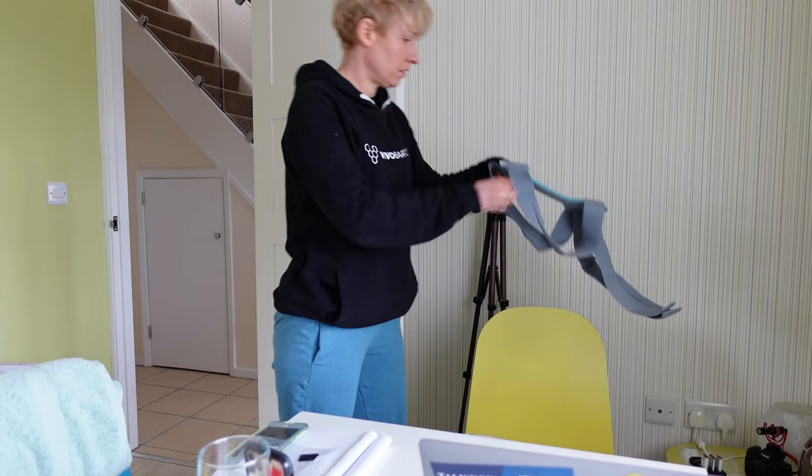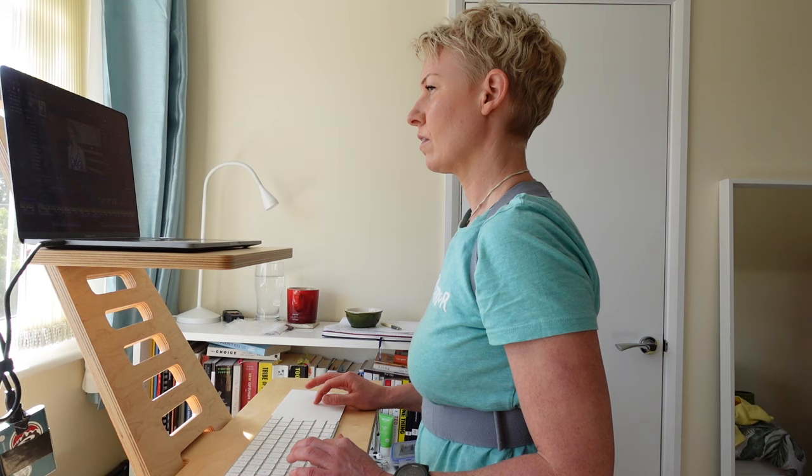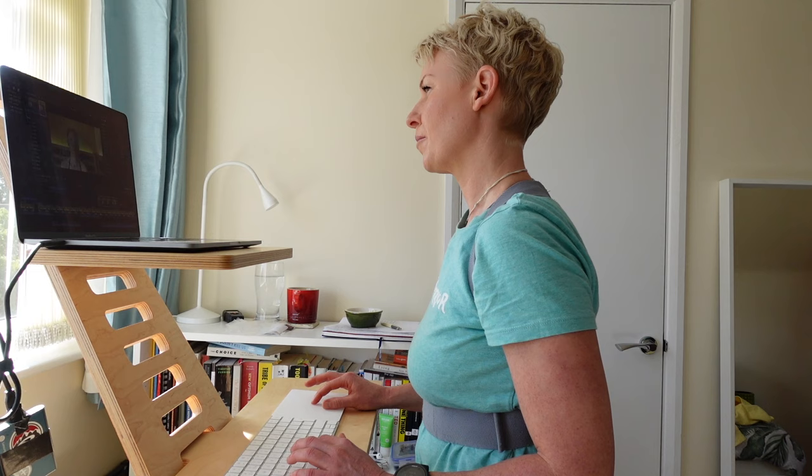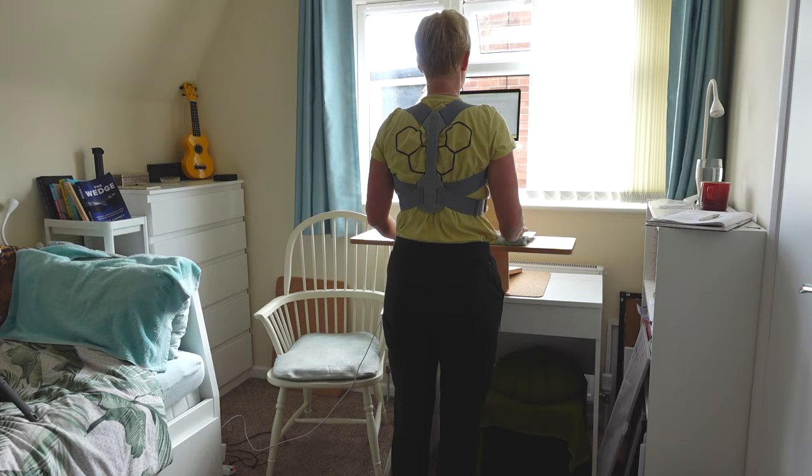My experience of wearing a posture corrector has been a really positive one. Since using this it's made me aware of my posture, and even when I'm not wearing it I'll make adjustments throughout the day to improve my body position. This may not be the best solution but it is a solution — an opportunity to improve and become aware of our body position. I'll continue wearing it for a few hours each morning at my standing desk; it really helps set me up for the day and I enjoy wearing it when driving too. And one thing that really gets me thinking: if they don't work, why do the Strictly dancers use them?